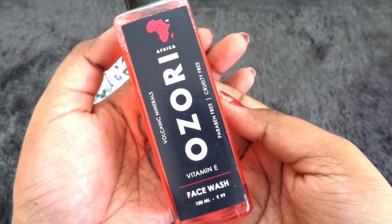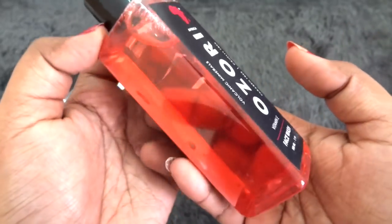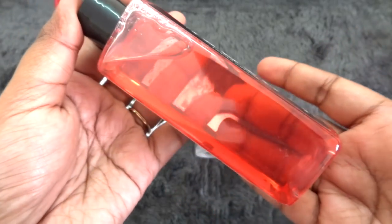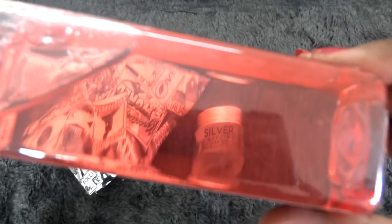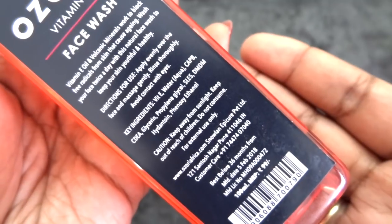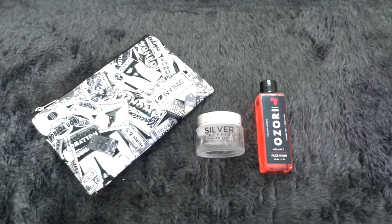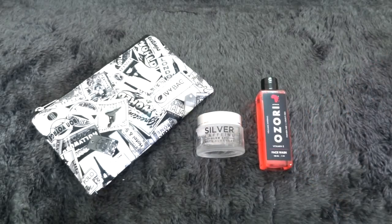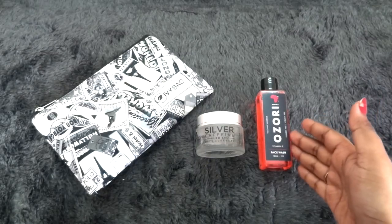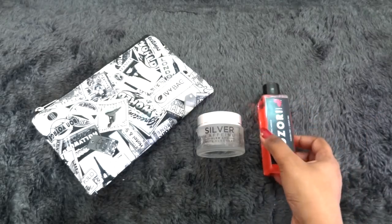The next product is the Ozori Vitamin E Face Wash. It says it has volcanic minerals, is paraben free, and cruelty free. It is a 100 ml full size bottle for just Rs 99. It has a wine-kind of color and a gel consistency — a see-through one. It is very freshly manufactured in February 2018 and we have three years to use it. It says it has some anti-aging properties as well. It does have SLES but is paraben free, so it's a good face wash. I have used Ozori face wash and body wash before — that was an oat protein one and it's pretty good. I'm definitely looking forward to trying this one. It has a very good fragrance — kind of a floral mixed with musky fragrance. Really really pleasant.